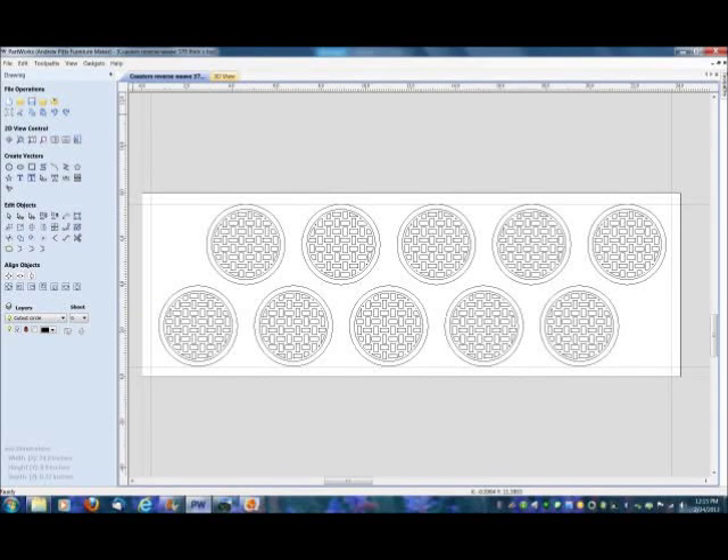Here's a screenshot of the Partworks software that comes with the ShopBot. It's made by Vectric, and you can download tutorials from the Vectric website that show you how to use it. I've made one coaster just the way I wanted it, and then using the array function I've copied it into an array to make 10 coasters on my 8-inch by 24-inch piece of material.